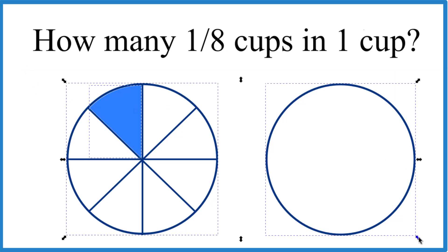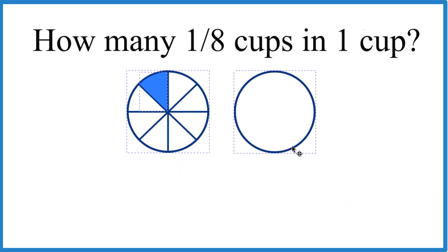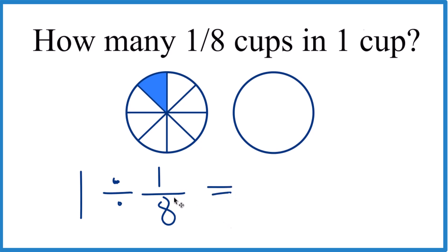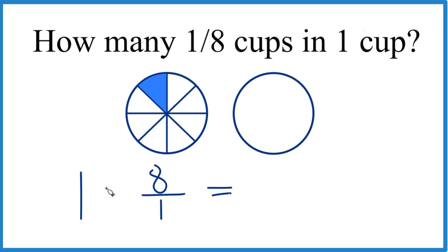So let's take our one cup and divide that by 1/8 — that'll tell us how many 1/8 cups are in 1 cup. Instead of division, what we can do to make this easier is take the reciprocal of 1/8: move the 8 up and the 1 down, so 8 over 1. That's the reciprocal of 1/8, and now we can multiply instead.